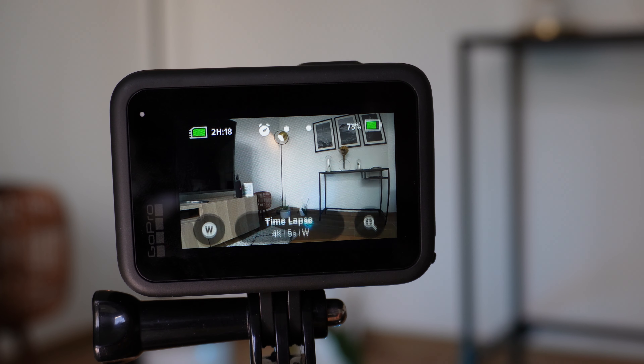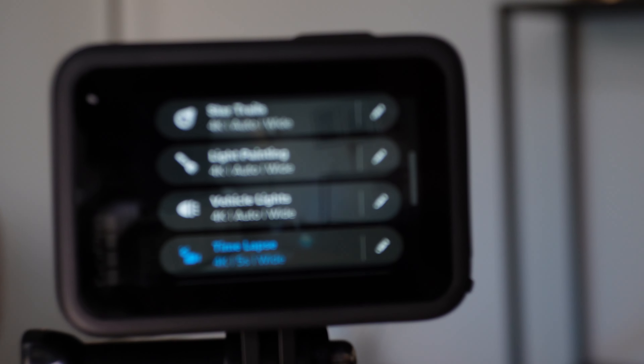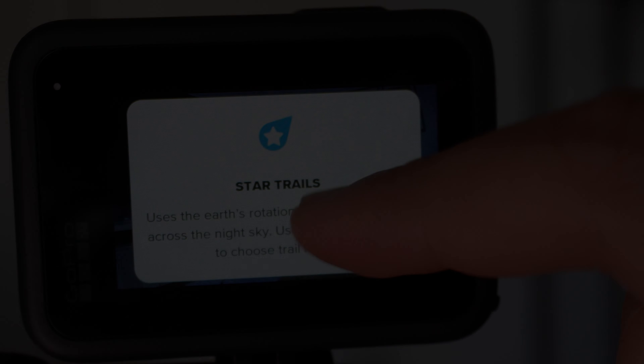GoPro offers some night shot modes such as star trails, light painting, and car trails, but for me those are unnecessary options I probably won't use at all. For night sky photography I prefer wide lenses with a bigger aperture, which leads to better image quality — so those modes really aren't for me. If you want to use them, it's up to you.